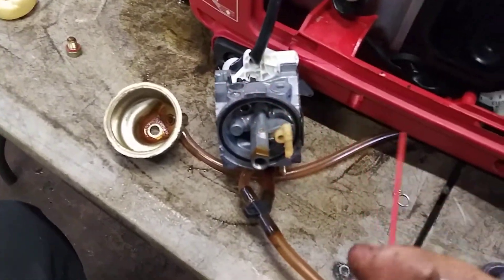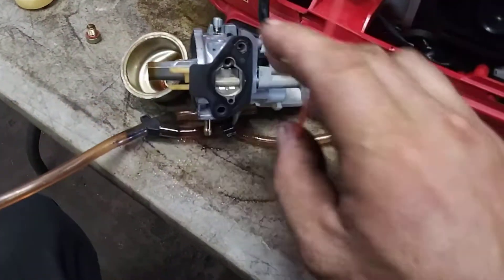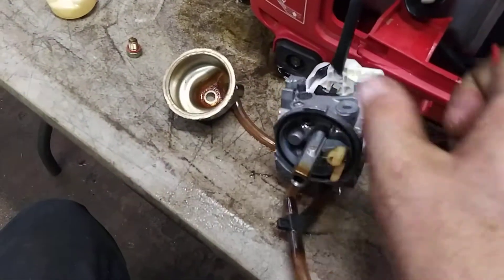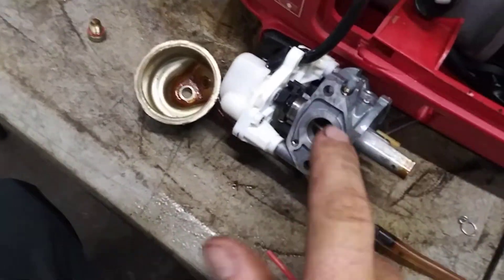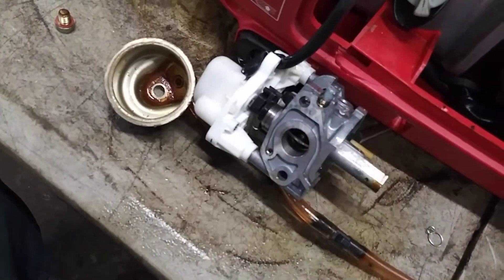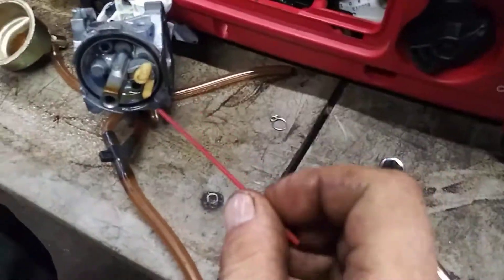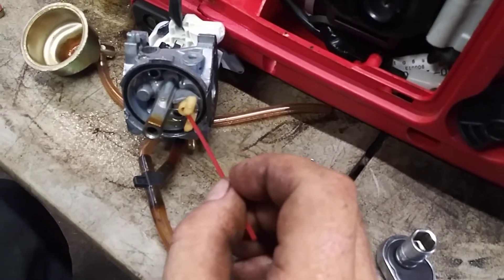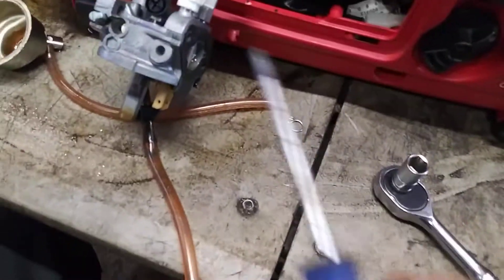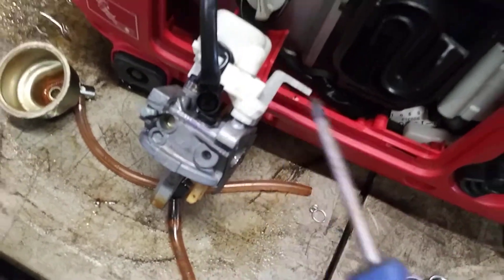Now we're going to clean with carburetor cleaner and a straw. Spray through this main jet right here, clean it out really good. Make sure it comes out these holes — spray through this hole, spray through this hole. You should be able to look through and see it spray through here, through here, and out a little jet on one of these as well. Make sure all that is super clean and clear. Also clean out where the needle valve goes, straight through both ways — make sure that's completely clear as well.